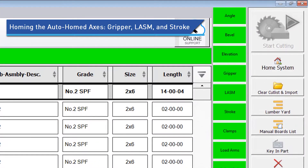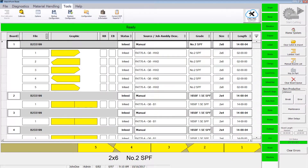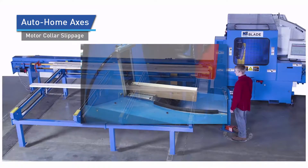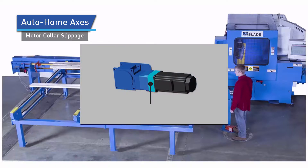On the rare occasion that a manual realignment is necessary, press the Home System button on the blade software home screen on the HMI. The only time an actual calibration is required on these axes is when a mechanical issue occurs, causing the errors discussed here. The blade saw is designed to be tolerant of minor jams in the various axes. In the event of a jam, the motor collars are designed to slip, avoiding costly damage, and the system automatically homes that axis.